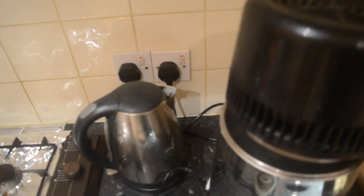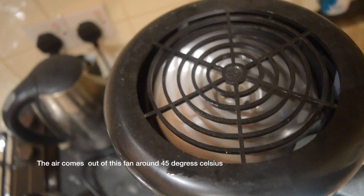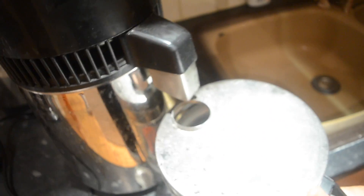Let's get this thing on now. We have the fan spinning away here and the water will basically come out of this nozzle here into this glass container.